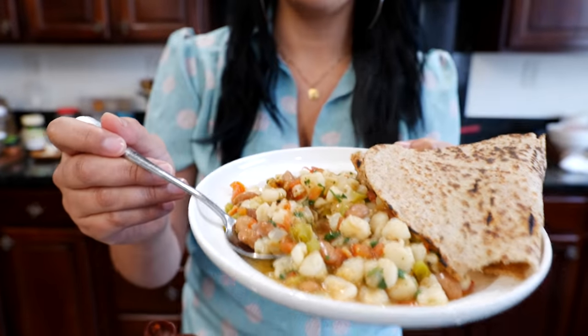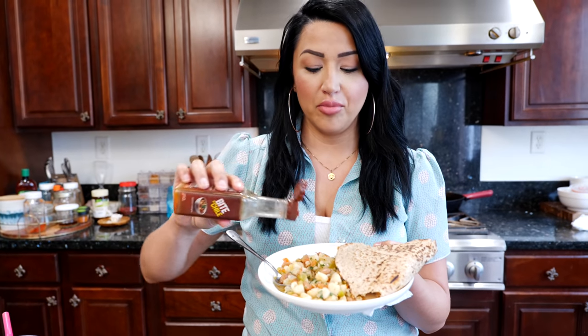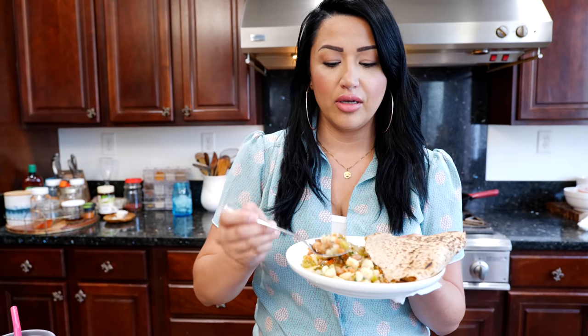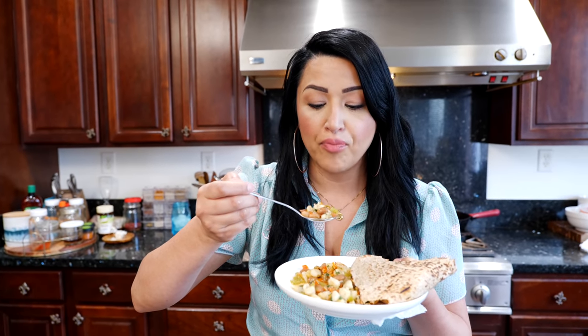See, not so bad! I'm going to add a little bit of chiltepin hot sauce because I love it. If you have never tried this, you are in for quite a treat. It is so flavorful — you have the textures we all enjoy, and it's definitely carby. It leaves you satiated.